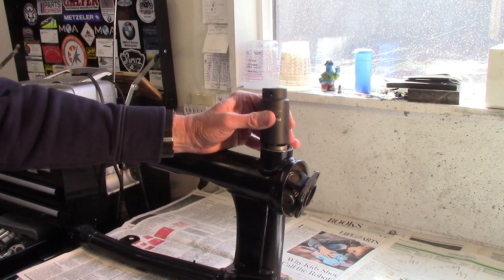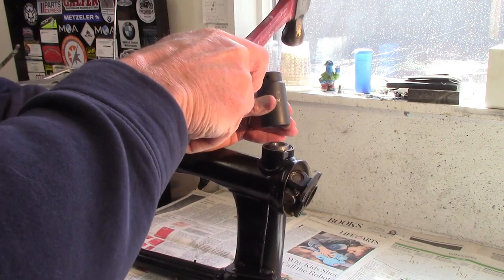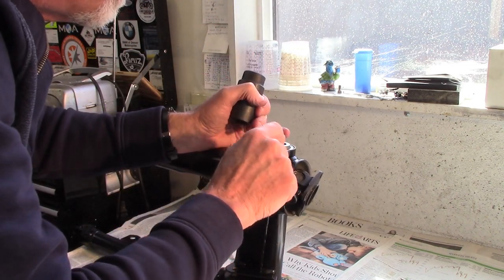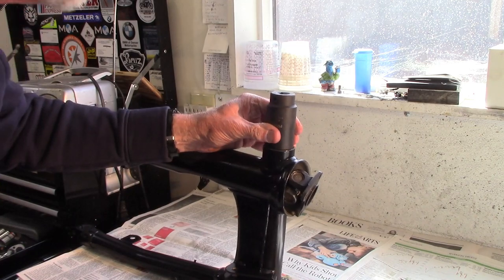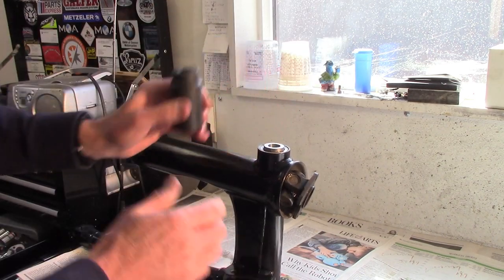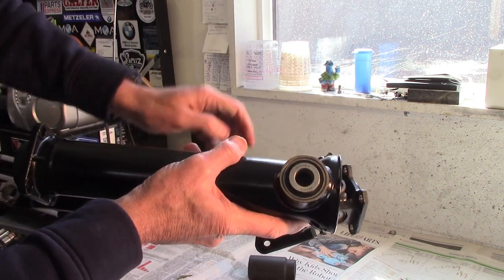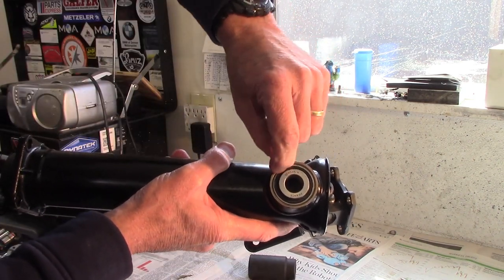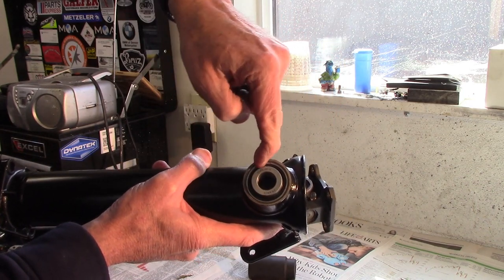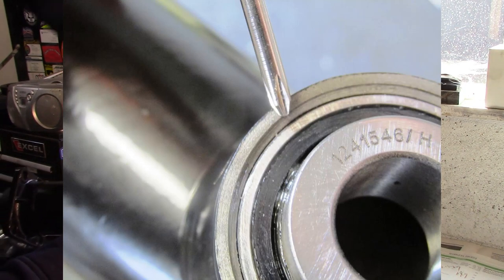Just about there. So the bearing is installed — the outer race has a slight chamfer here, but the outer race is just even with the bottom of the chamfer.